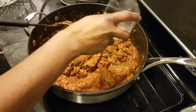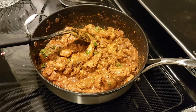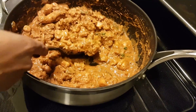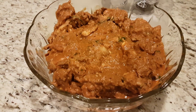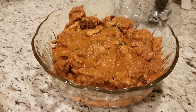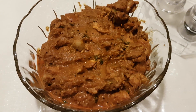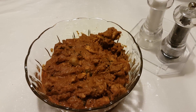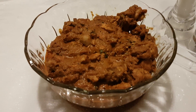Final step: add the lemon juice and mix it well. Now the curry is ready to serve. Please try the recipe and leave your comments and suggestions. Enjoy making chicken curry. See you in the next recipe. Thank you for watching. Please click here to subscribe.